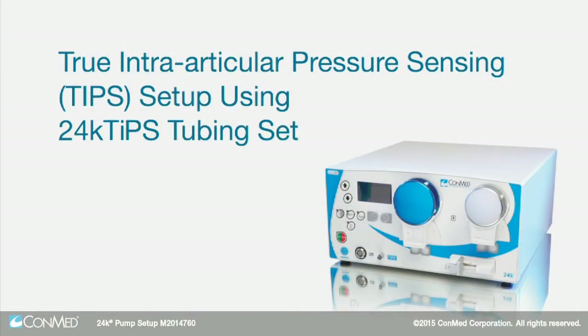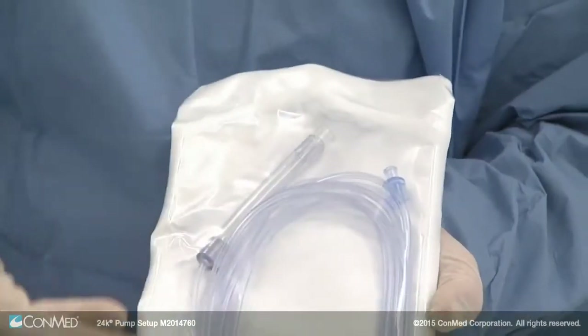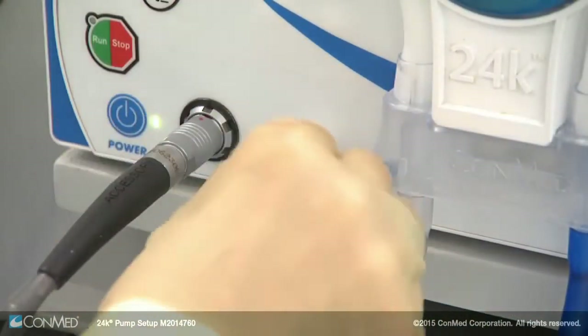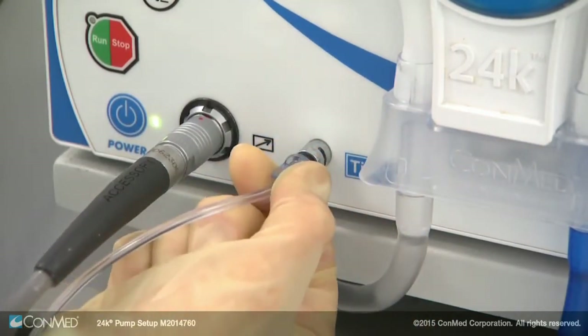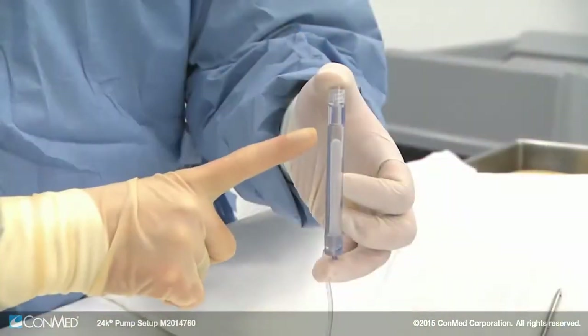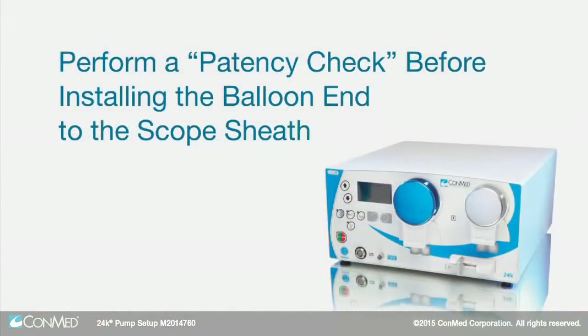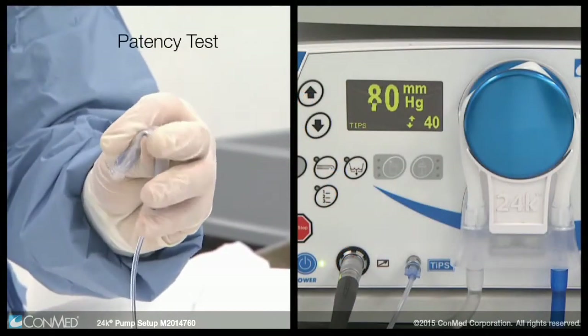To measure pressure inside the joint, install a 24K TIPS line to the pump port first by twisting until snug. The other side of the TIPS line features a tube with a balloon inside, which traps air and sends accurate pressure readings to the pump. Perform a patency check before installing the balloon end to the scope sheath — fold the balloon and hold it.